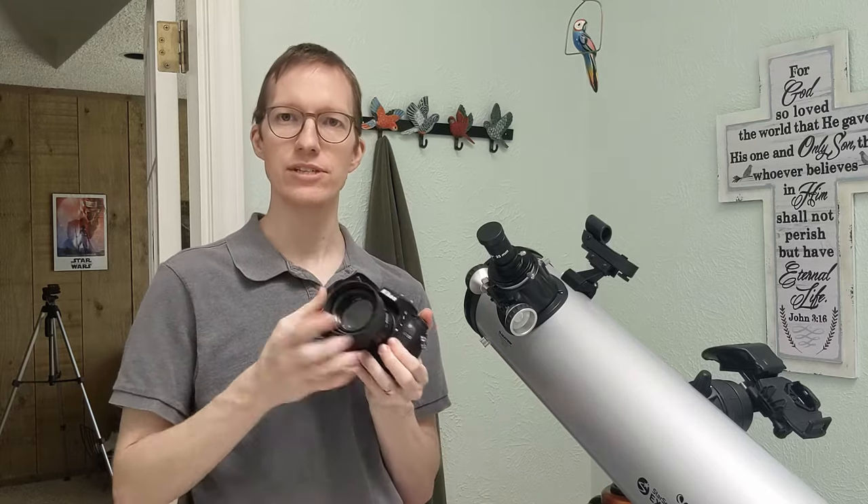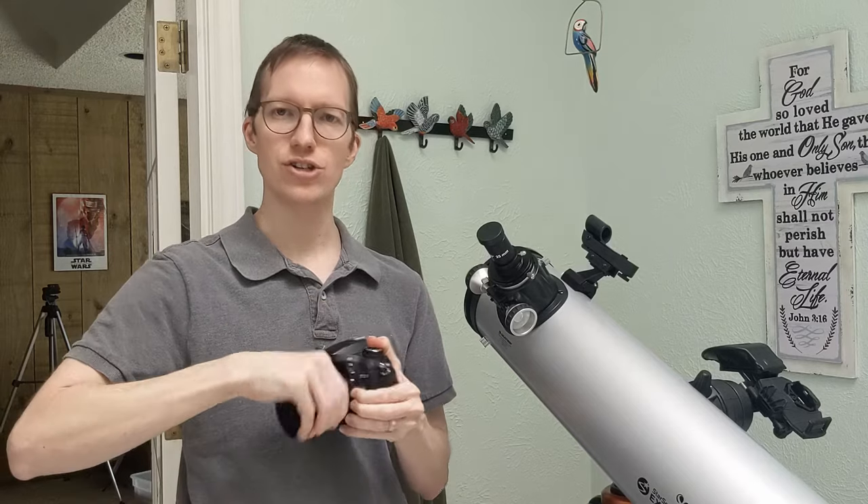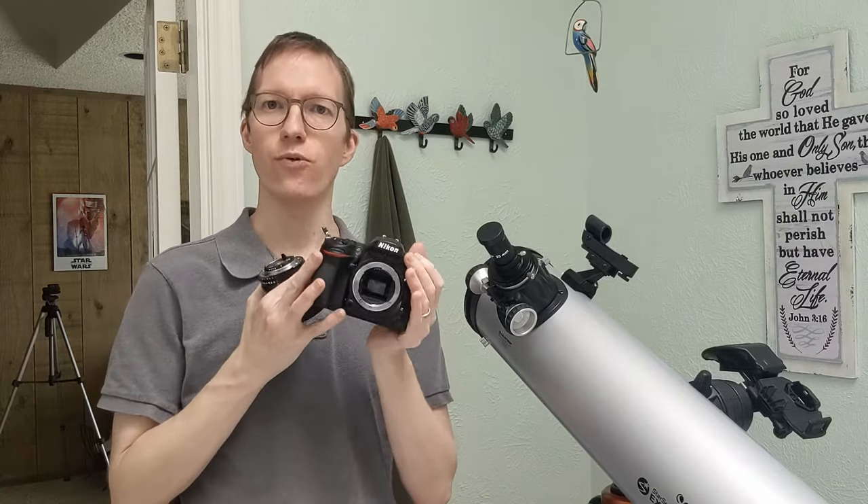So a little bit of background. First you've got a Nikon camera. I think this will work for Canon with one small change, and this is a D7200 but it works with basically any F-mount camera that Nikon makes — pretty much their whole DSLR line, full frame, half frame, DX, whatever you've got. If it has an F-mount, which is basically the removable lenses, then this should work for you.